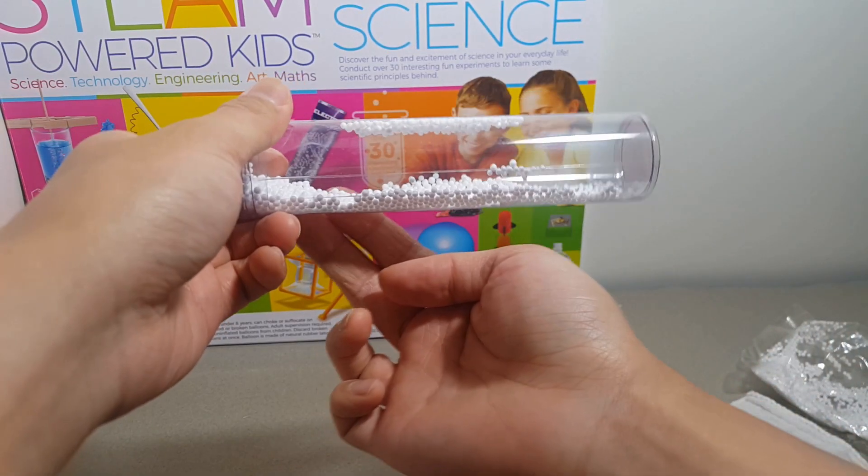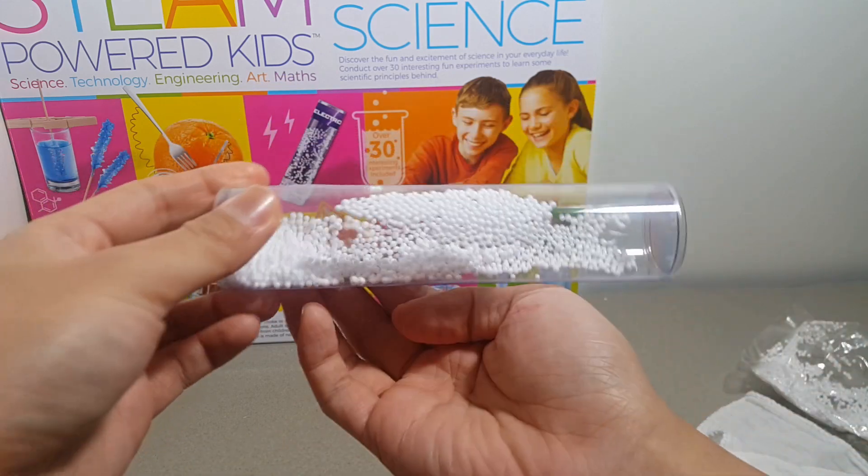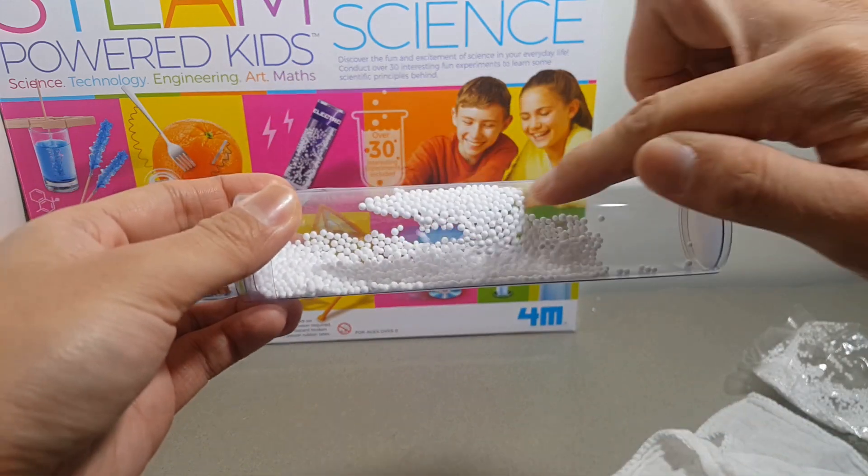Step 3. Touch the tube with your finger. Observation 2: the pieces of foam fly when the finger touches the tube.